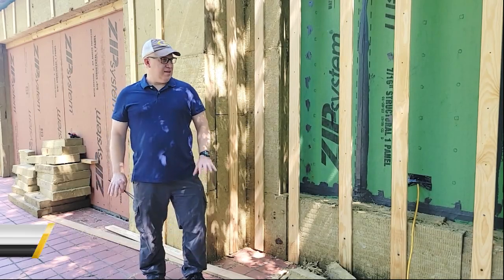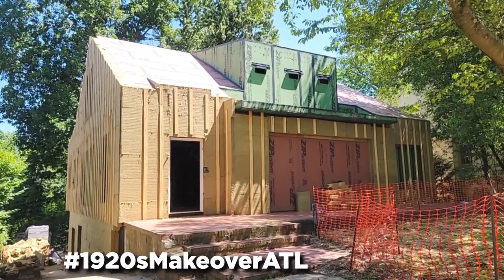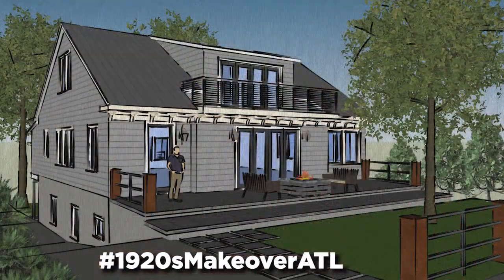Hey guys, it's Matt Hootswood here with Sawhorse. We are the 1920s makeover ATL and the last set of videos we created was talking about the zip system.